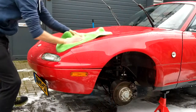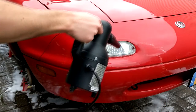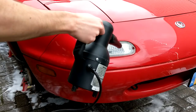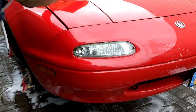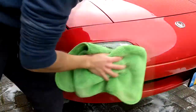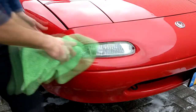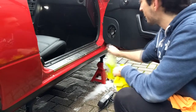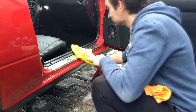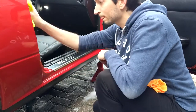Now it's time to dry the car with a drying towel, as well as my master blaster sidekick to get water out of those tricky areas like headlights, mirrors, and whatnot. Then I quickly tackled the door sills and doors themselves, as it's sometimes an overlooked area when washing the car but very present when getting into the car.